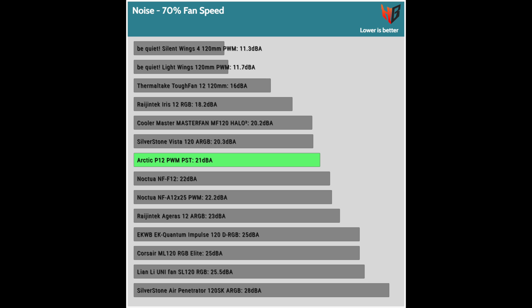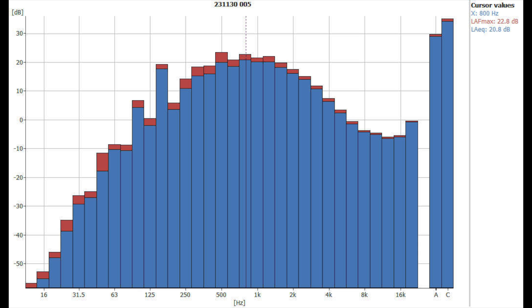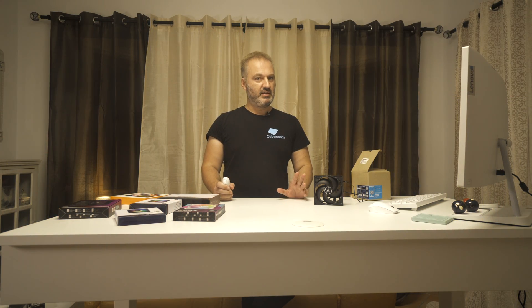Noise output at full speed and at 70% of maximum speed stays low in both cases. Looking at the frequency plots, the dominant frequencies are from 400 to 800 Hz. At full speed, the 5 kHz noise is the second highest, and the highest is actually above 16 kHz, which doesn't matter much because most people cannot hear such high frequencies. At 70% speed, noise increases notably at 400 Hz.